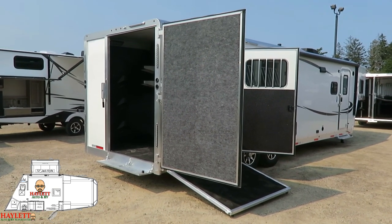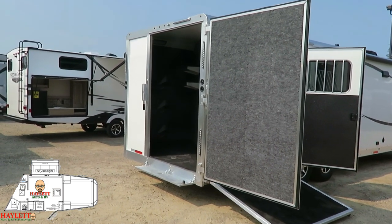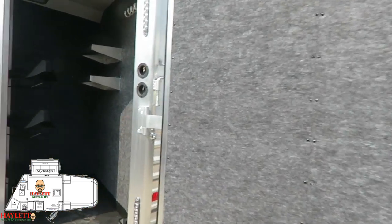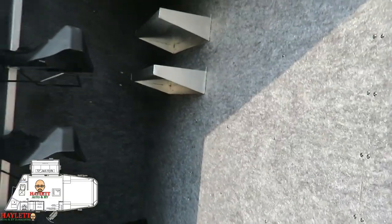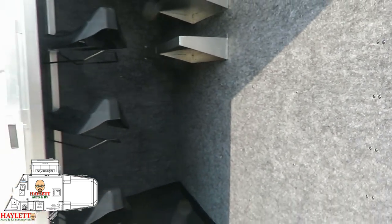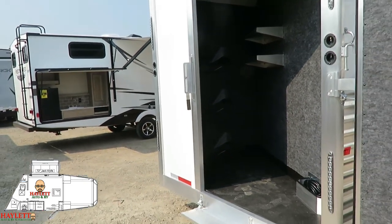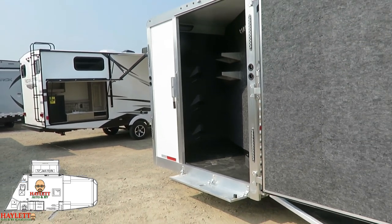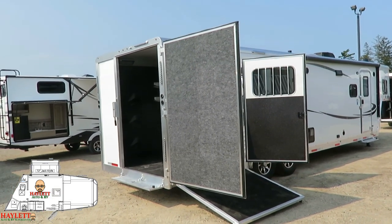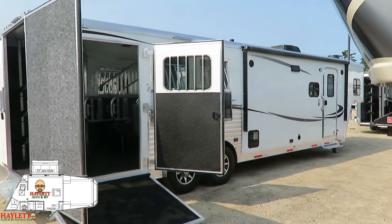Another key thing used a ton in the RV industry that you don't see as much in the horse trailer business — and I'm glad to see it here — is this composite wall paneling. You look at it and think it's a normal felt-lined wall, but it's not. This is a composite material — it's a resin, basically a plastic. The material itself is lighter weight than wood paneling. It cannot rot, mold, or mildew in the event of water exposure. It's effectively about 80% melted pop bottles. We're very familiar with this stuff, and I was quite pleasantly surprised to see it used here in the horse trailer business.